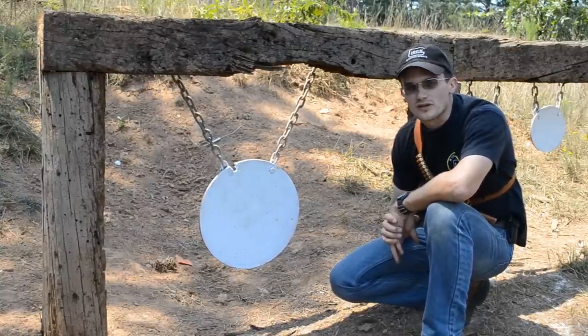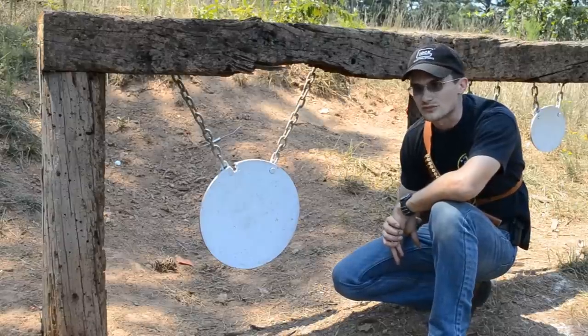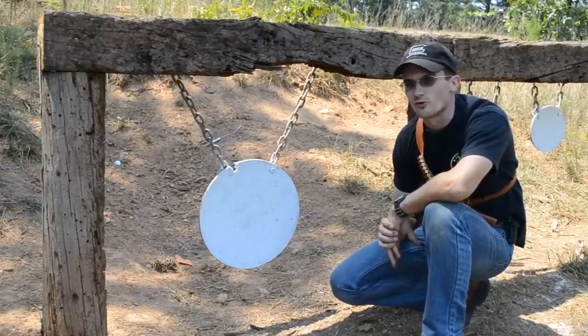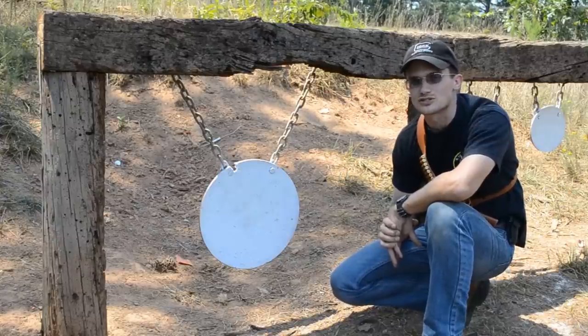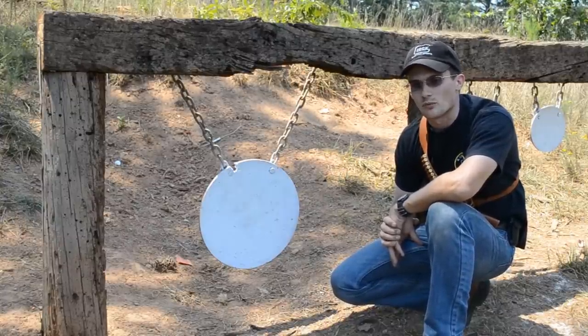All the steel that we shoot out here is AR-500. Basically you can shoot just about anything at it, including 50 cal from reasonable ranges. We found that 400 meters was a little bit too close to be shooting the plate with 50 cal. And I might show you the effect of that when we go up the hill.